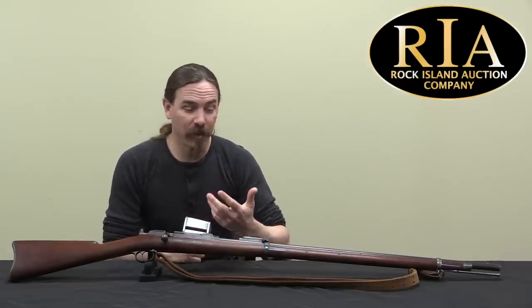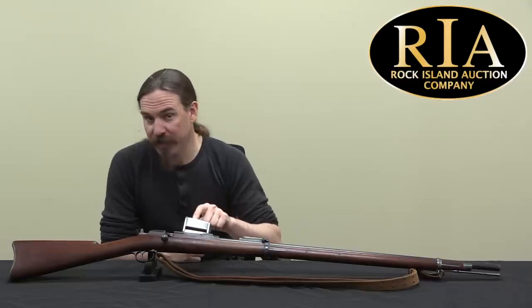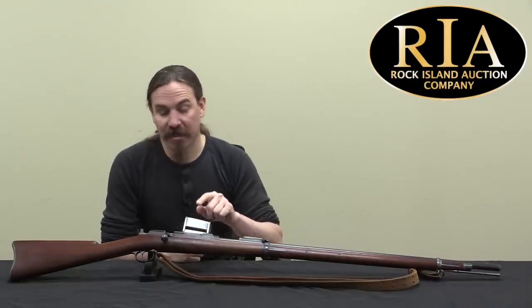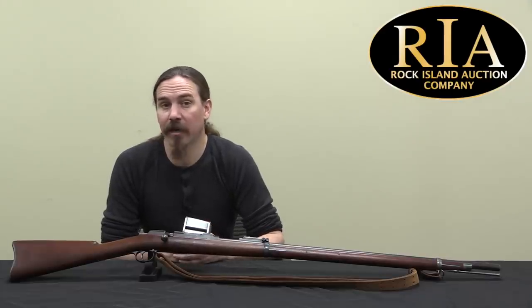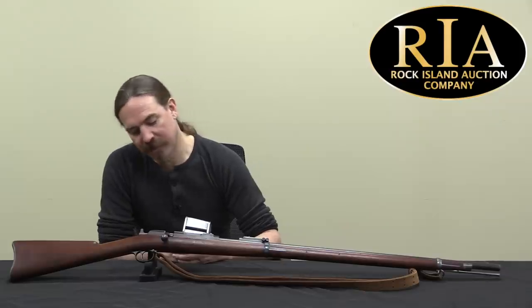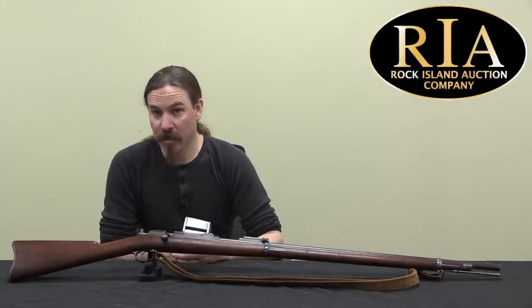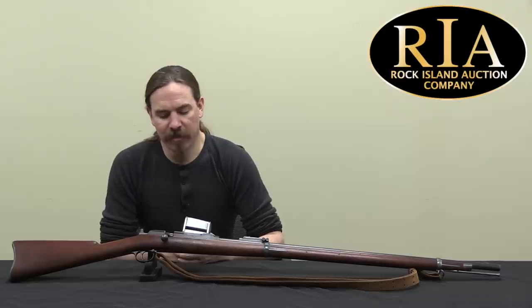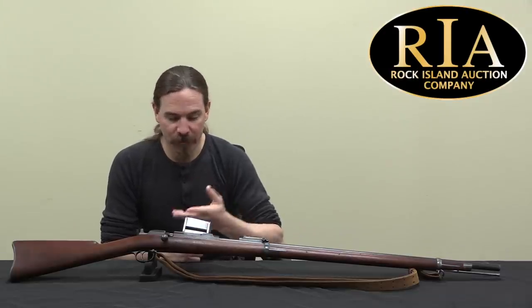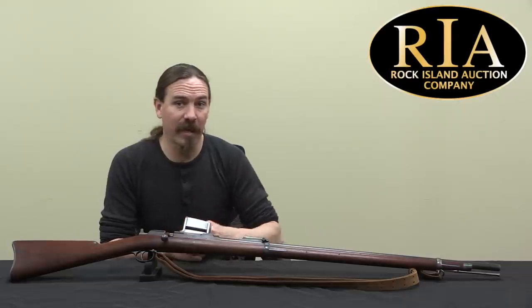I suspect the issue here was, regardless of how well it performed on the range, this box magazine is a little bit delicate and it's just hanging out there asking to be damaged. There wasn't a real high opinion of enlisted men in the military at the time, and I think people looked at this and went, well that is immediately going to get dented, or knocked off the rifle, or otherwise messed up by troopers. So frankly it doesn't really surprise me that they would have rejected this idea, regardless of how effectively it actually ran during trials.